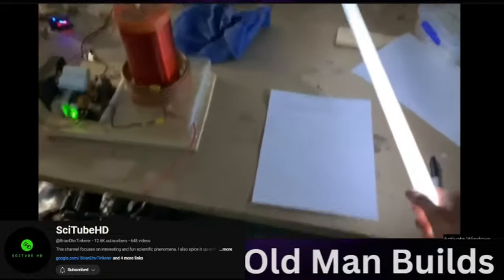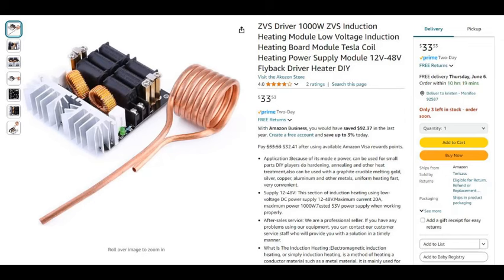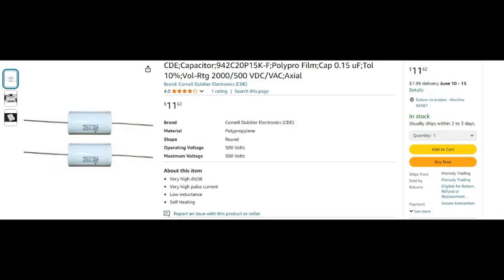Let's take a look at the circuit. This is the ZVS driver they used in the video — about $33 to $34, pretty cheap. And these are the two capacitors I bought to go along with it, the exact ones they used in the video.